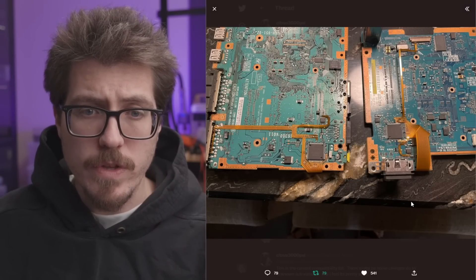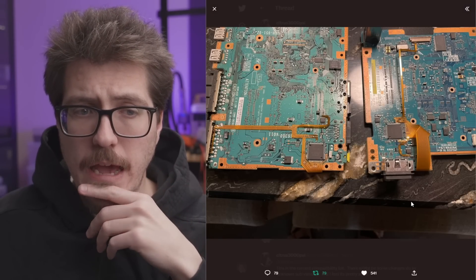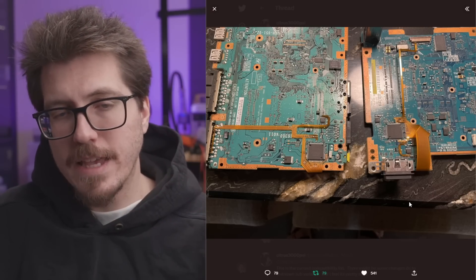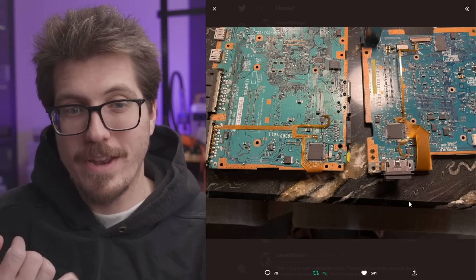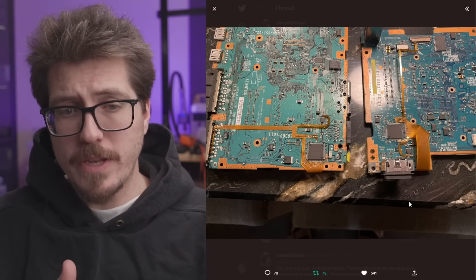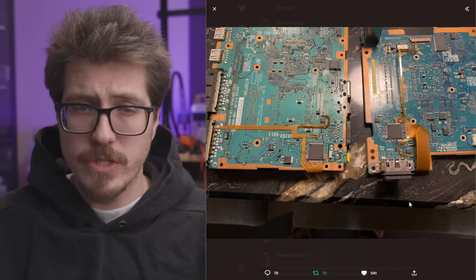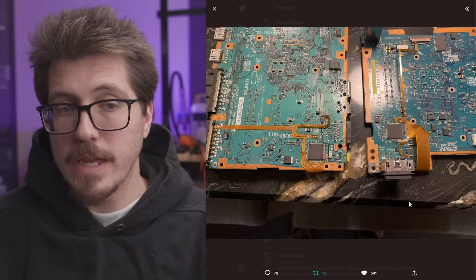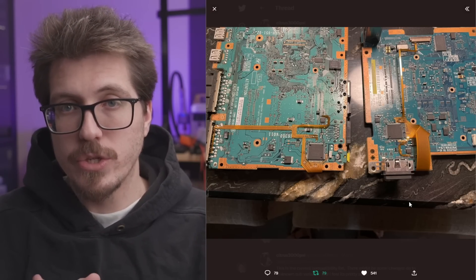If this is all the soldering involved for installing a PS2 Digital, then I don't think it's going to be that difficult of a mod to install. That said, it may be a little bit difficult if you have a hard time installing flex cables. I'm really excited to have a PS2 Digital — I think it's going to be an awesome year for PlayStation 2 mods.